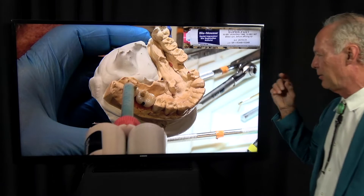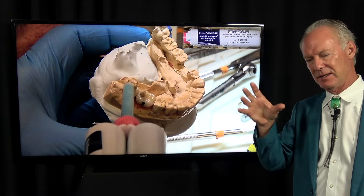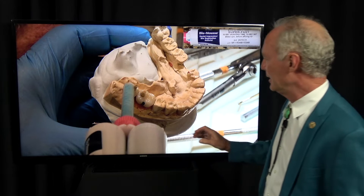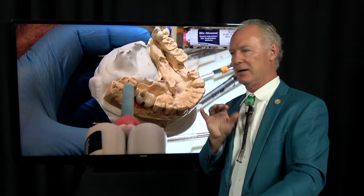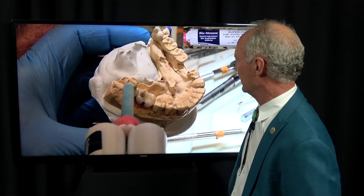Now this is kind of the point of this video. If you don't have a seating guide for seating the crowns, it can be a little tricky, especially in the back of the mouth where you can't see perfectly — you're kind of at an odd angle. So this is a way to make a seating guide in your office.